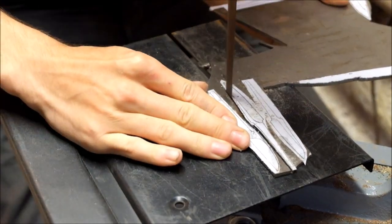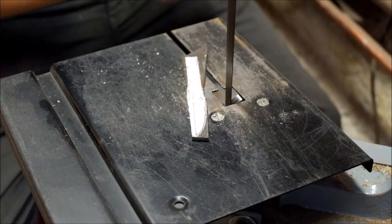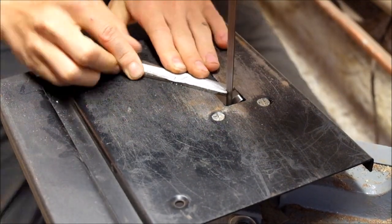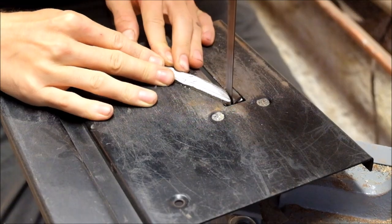Here you already see me cutting these blades out on the bandsaw. For the steel I choose O1 tool steel and I start with a 3 millimeter thick sheet.